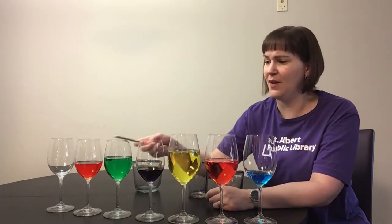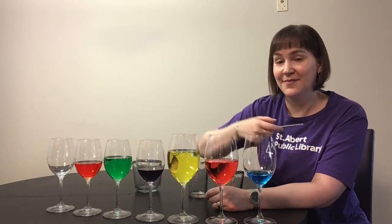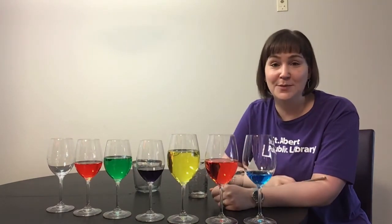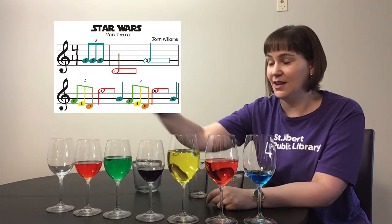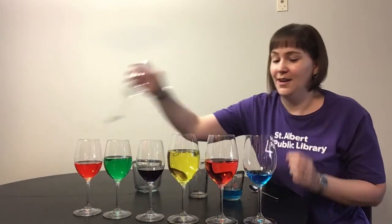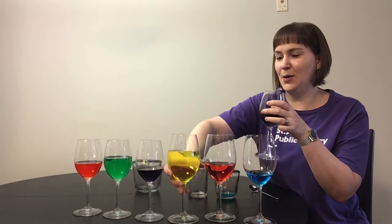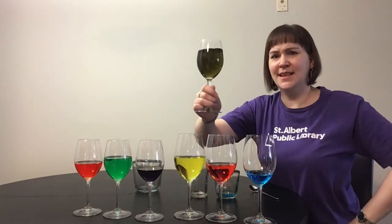It doesn't have to be a real song — it can be a song that you made up. So if I play something like... there's my song. If you do this experiment at home you can create your own music. If you get more than one spoon or whatever you choose to use, you can play different notes at the same time. And if you're really clever you can even write down your song by using the different colors in your glasses. And if you want, you can even mix together blue, red, and yellow — what color are you going to get? Something that's not too pretty.